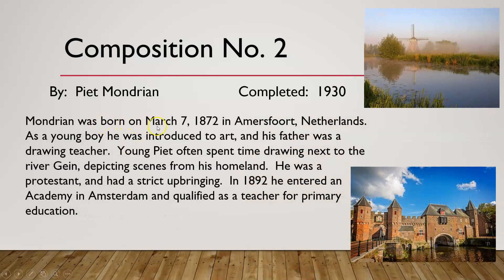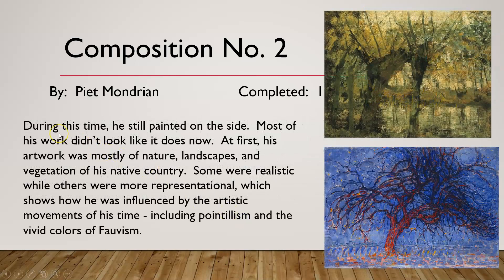Mondrian was born on March 7th, 1872, in Amersfoort, Netherlands. As a young boy he was introduced to art; his father was a drawing teacher. Young Piet often spent time drawing next to the river, depicting scenes from his homeland. He had a strict Protestant upbringing, and in 1892 he entered an academy in Amsterdam and qualified as a teacher for primary education. During this time he still painted on the side.